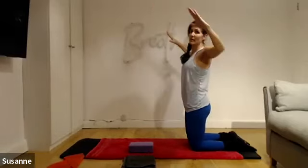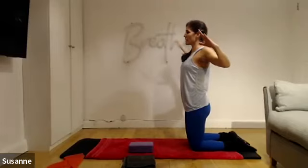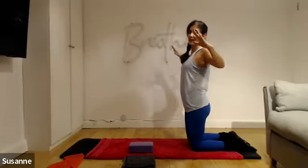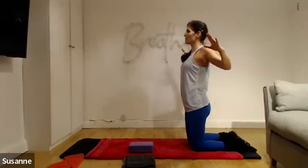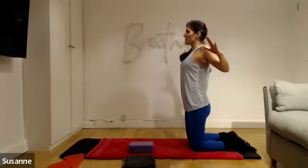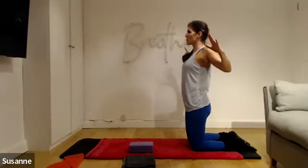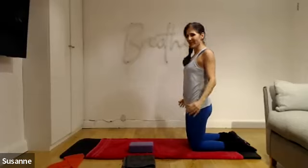Pull it back, hold, and give me little pulses. Breathe into that upper back — those are your postural muscles. They might be a little bit lazy because we're leaning forward too much. Breathe and push. Four, three, two, and one. And relax. Well done.